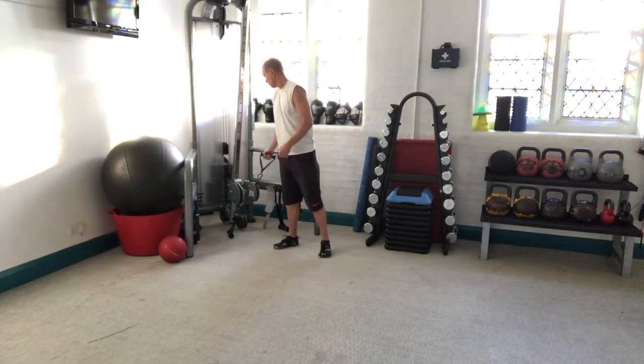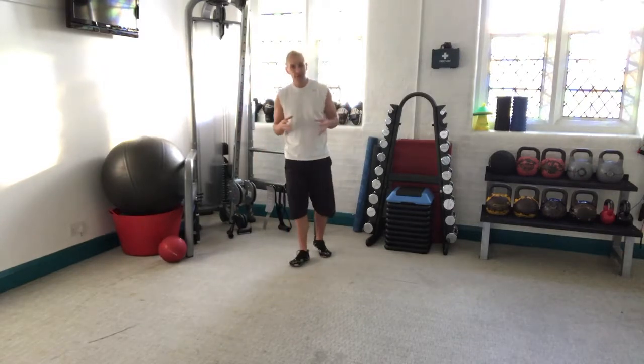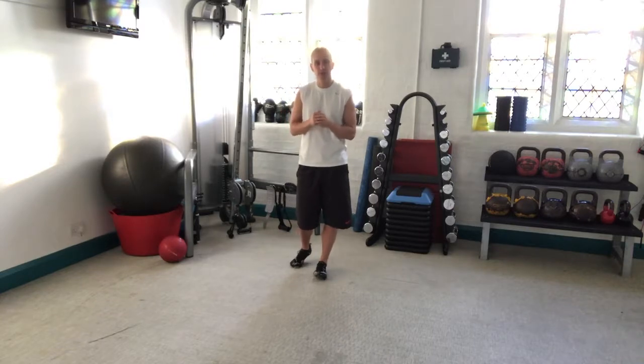You can lift pretty heavy with this one. Initially I'd suggest starting at about 15 repetitions, and as you get stronger you can start adding weight to the exercise.